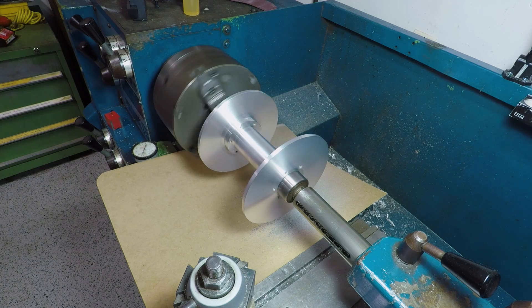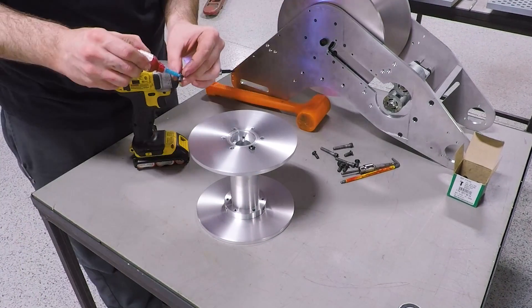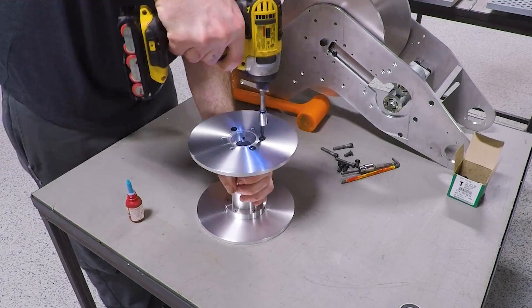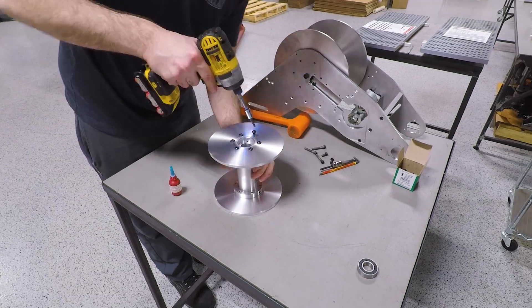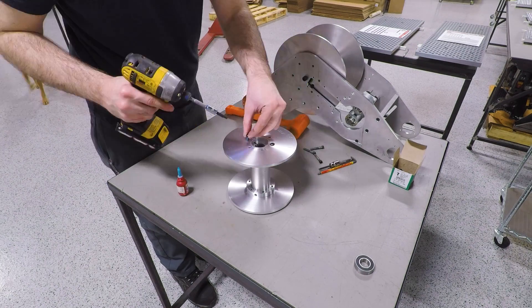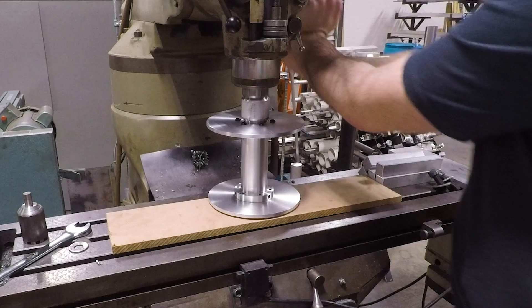The eagle-eyed among you will notice that what I'm assembling here is not a 10-inch top idler wheel, but a 7-inch rear idler wheel. Didn't get any footage of this portion of the top wheels, but these wheels are nearly identical and all of the same processes apply. And yes, you can use your clapped-out old Bridgeport as an arbor press when doing light press fits.